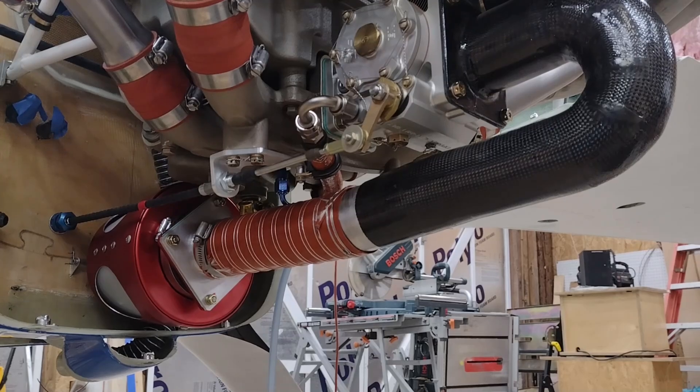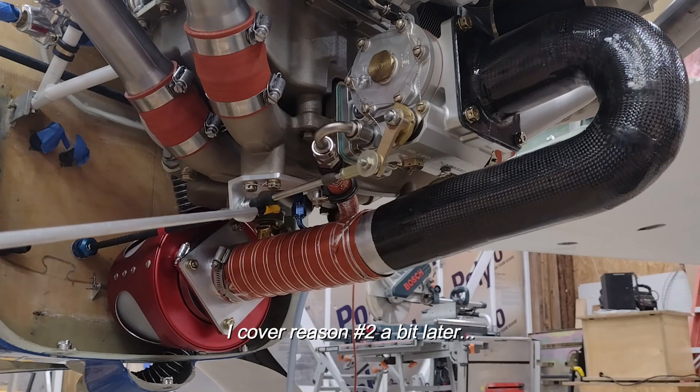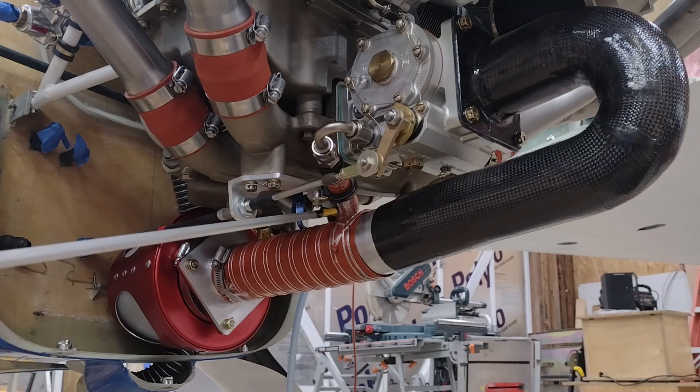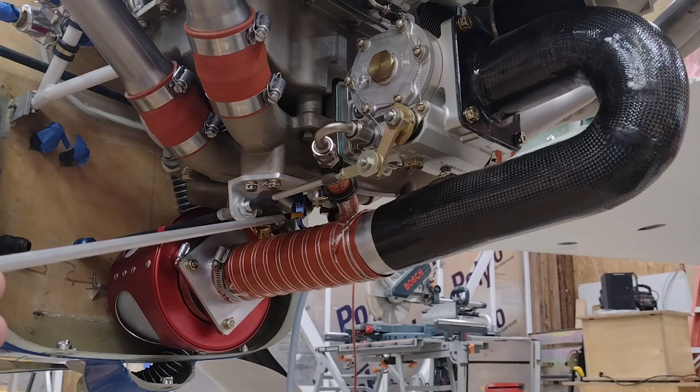I did a lot of courses of action, different concepts. I tried every which way to take this fuel injection servo and face it forward, but it just wasn't going to happen. The two main reasons were: anything with a horizontal induction system like a cold air plenum, you have to make sure that you're draining anything out of the bottom of that plenum when the aircraft is at rest.